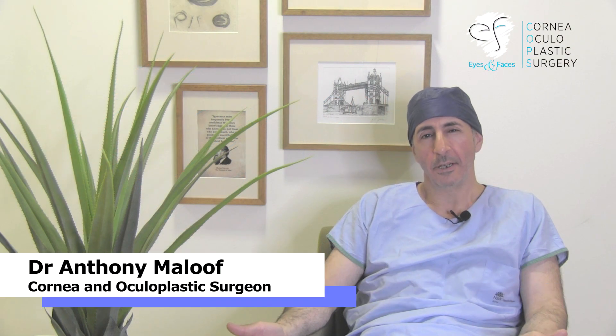I'm Dr. Anthony Malouf of Eyes and Faces and Cornea and Ocular Plastic Surgery in Sydney, and welcome to this episode.